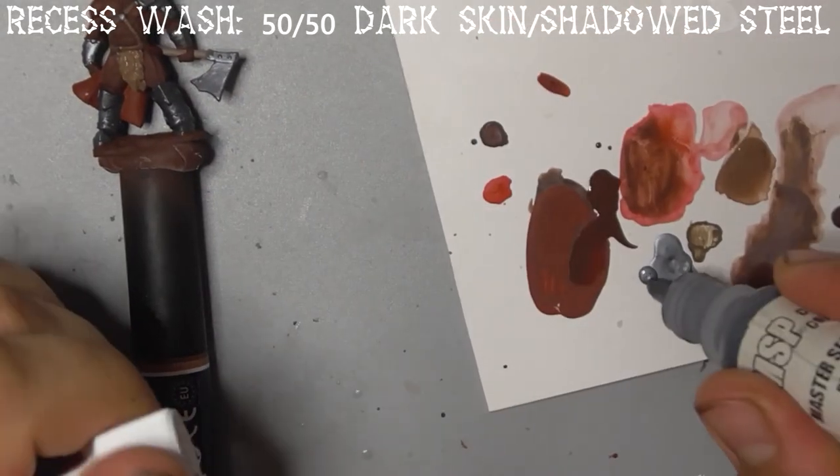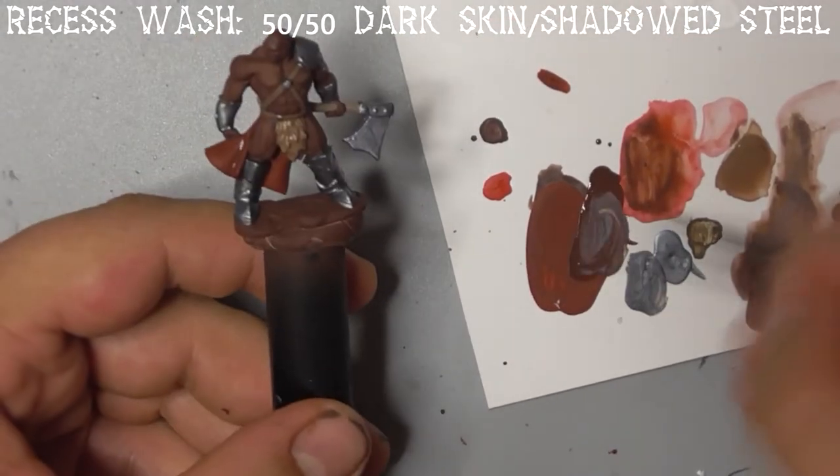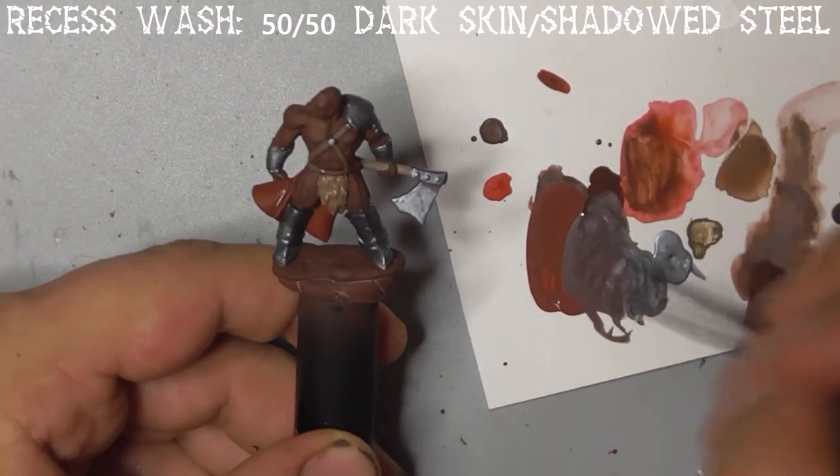Finally, mix shadowed steel with dark skin and dilute it, then paint this into the creases and cracks between his armour plates.